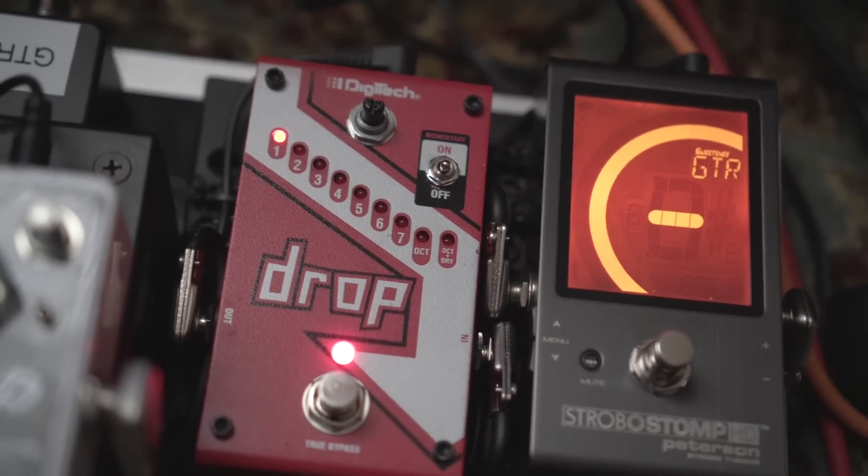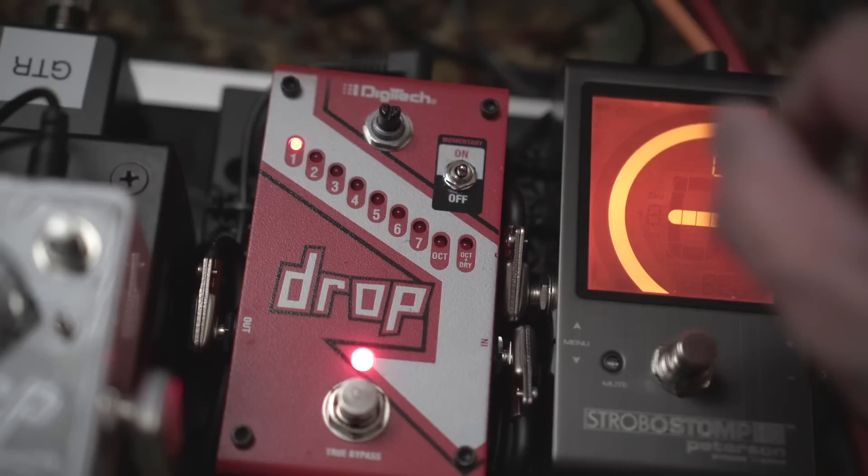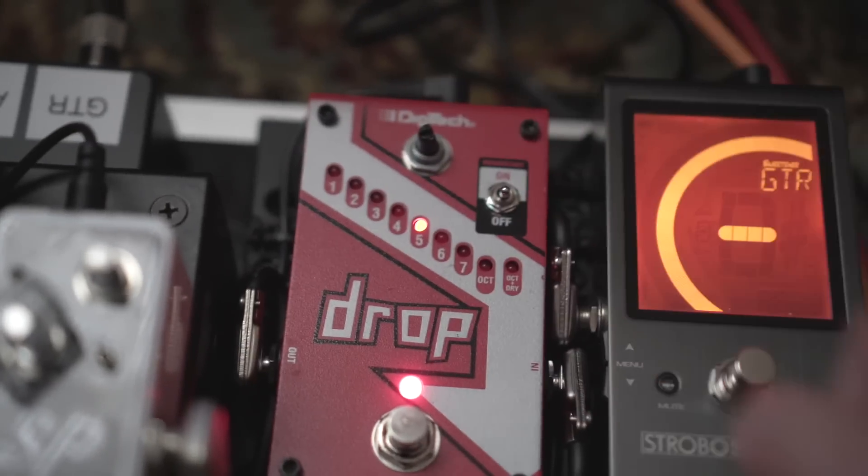From the tuner I go into the Digitech Drop, which has kind of been my secret weapon ever since I moved to Nashville. A lot of times you're going to have to tune down your guitar to maybe E flat, which would require an extra guitar, but I solved that problem with this drop pedal. I can switch it down one semitone from standard to E flat, but I also use it to fake a baritone by moving it down four or five semitones.